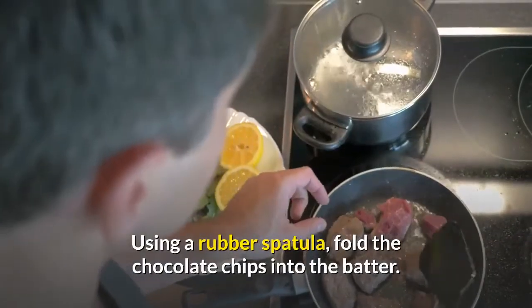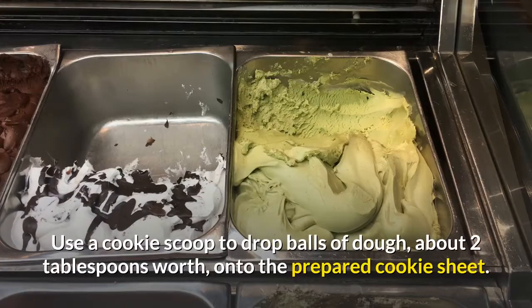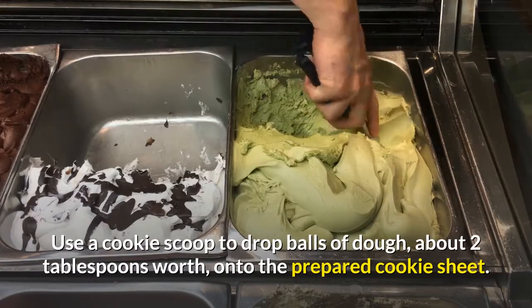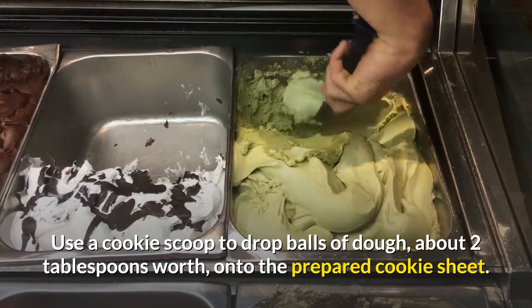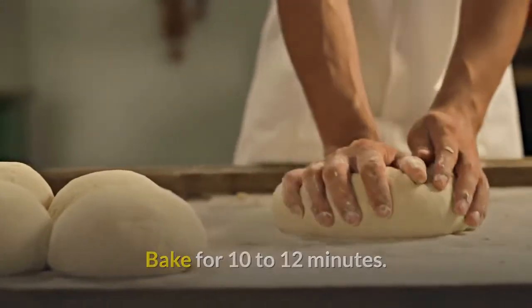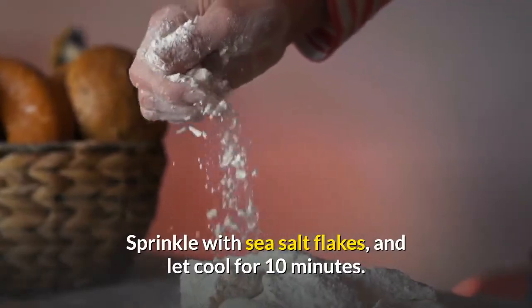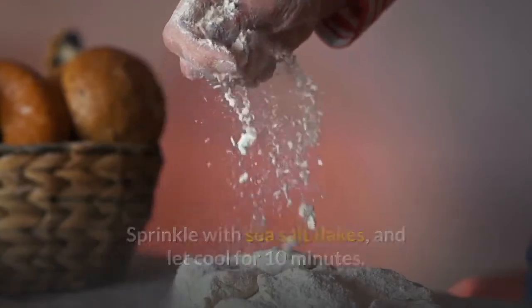Using a rubber spatula, fold the chocolate chips into the batter. Use a cookie scoop to drop balls of dough, about 2 tablespoons worth, onto the prepared cookie sheet. Bake for 10 to 12 minutes, starting to check at 10 minutes. Sprinkle with sea salt flakes and let cool for 10 minutes.